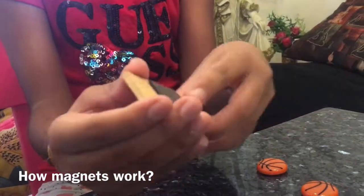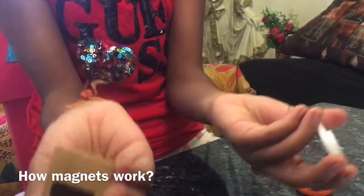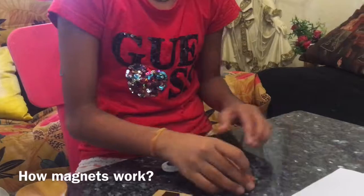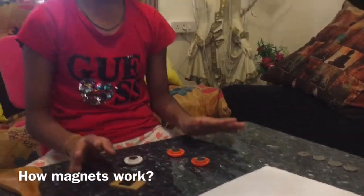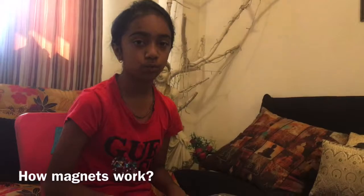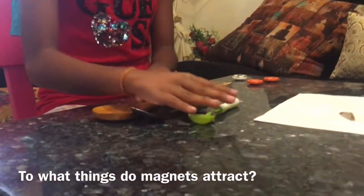These are opposite poles — south and north — so these attract. You can see these are all magnets. The key point: opposite poles attract and same poles don't attract. So that was how magnets work. Now I will show you what things magnets attract.